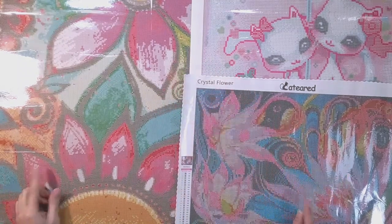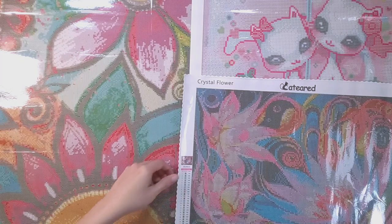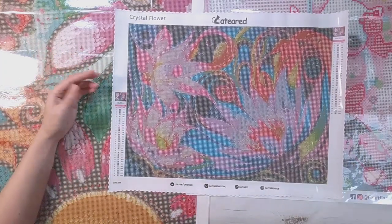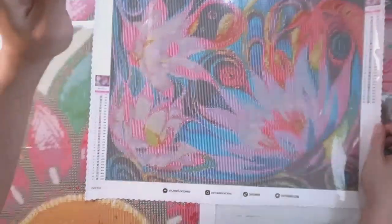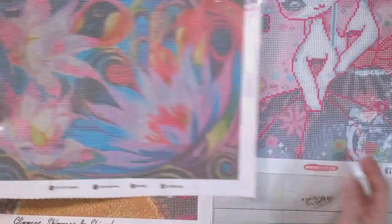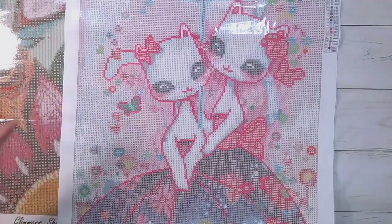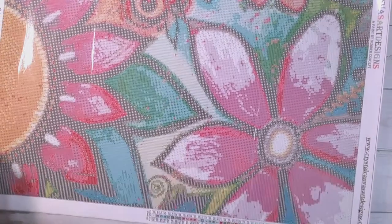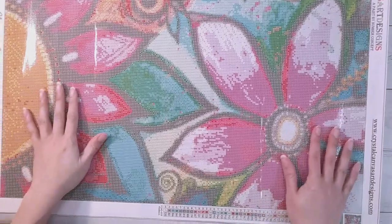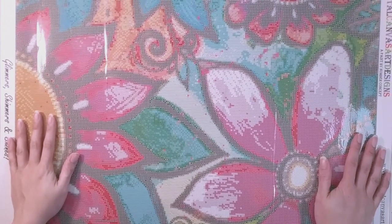Hello, welcome to another video. Today we're going to be kitting up three diamond paintings. The first one is from Cat Eared - it's a square crystal rhinestone. This one is from Craft Ease and it's a round with some crystal rhinestones and ABs. And this one here is from Crystal Canvas Art Designs, and this is also a square crystal rhinestone.